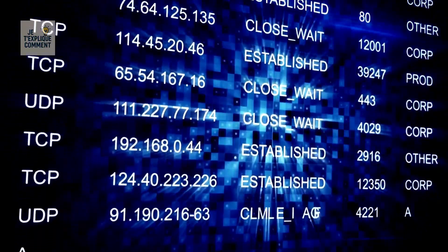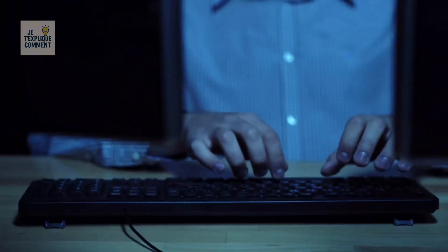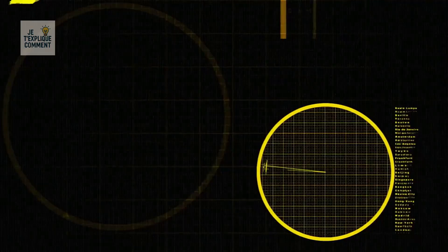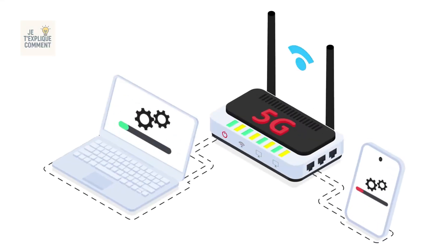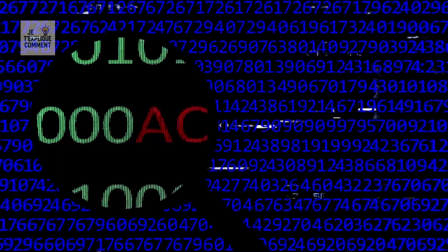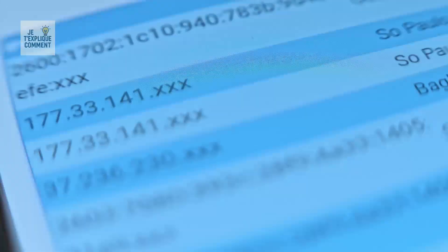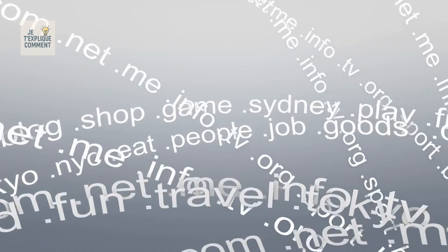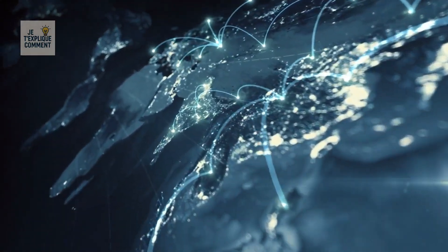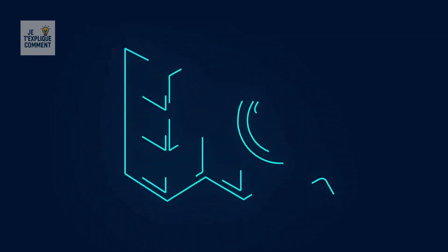Every device connected to the internet — computers, smartphones, servers — has a unique IP address that works like a postal address, ensuring each piece of data reaches its exact destination. Your internet provider assigns you a specific IP, just as the data center server has its own. Technically you could access any website by typing its IP address, but since no one can memorize all those numbers, we use domain names like youtube.com or facebook.com. These names are linked to IP addresses through the DNS system, which works like a global phone book — you type in the site's name, and the DNS automatically finds the correct IP.